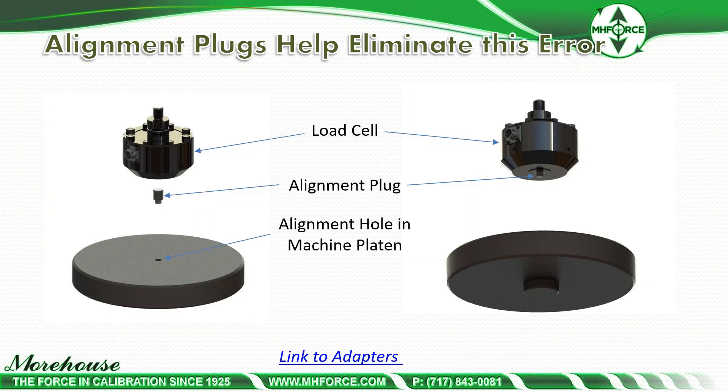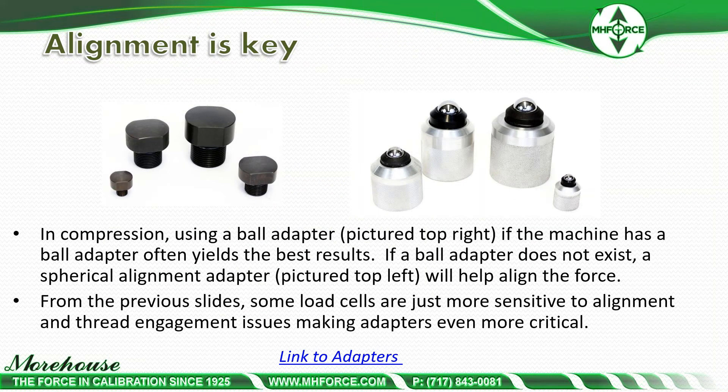Some things we can do to help alignment: the alignment plugs that we manufacture can help. Basically, you have your load cell and an alignment plug, and you have some kind of alignment hole in a machine flat. This can be used in a cal machine, a dead weight machine, or all other types of machines. This alignment plug can be used in the S-beam, the shear web, and all types of other load cells. We also have spherical adapters — for an S-beam, these are probably going to be the recommended adapter of choice. Using a ball adapter, as pictured top right, if the machine has a ball adapter, that often yields the best results. Some load cells are more sensitive to alignment, which makes these adapters all the more critical, and having these with the spherical seat is going to be much better with alignment rings.